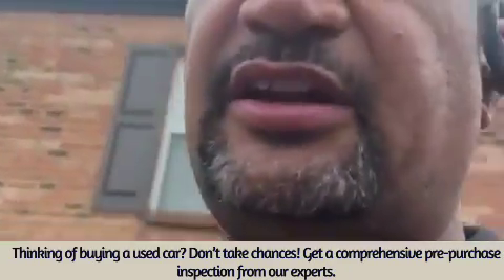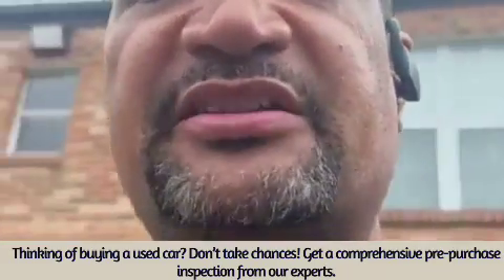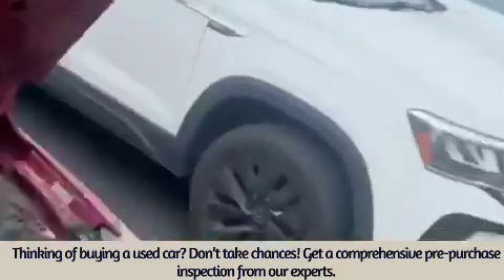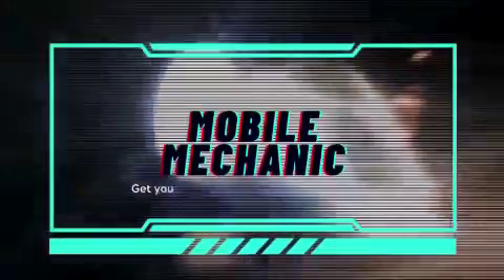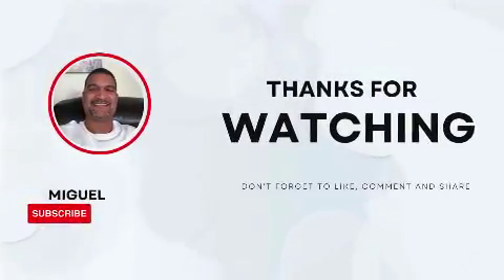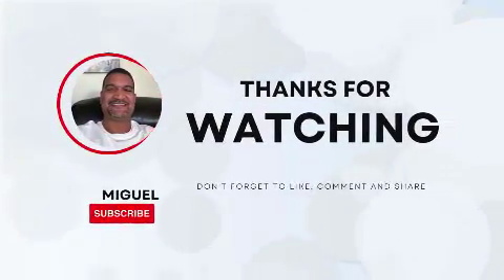If you like this video, please like, subscribe, and share, and please leave positive messages and positive feedback. We all like to learn. Thank you.